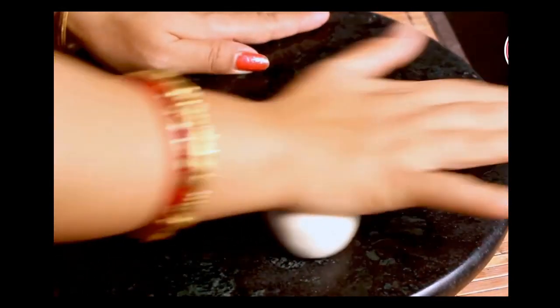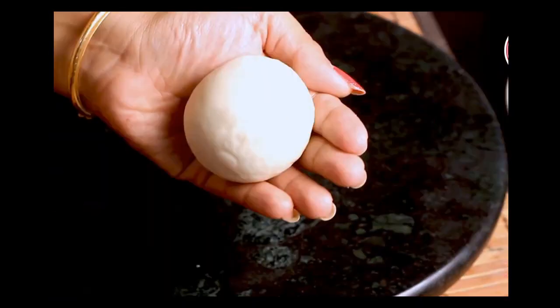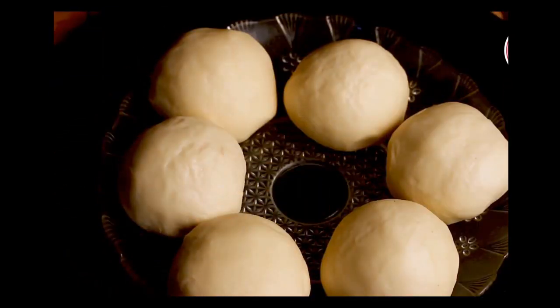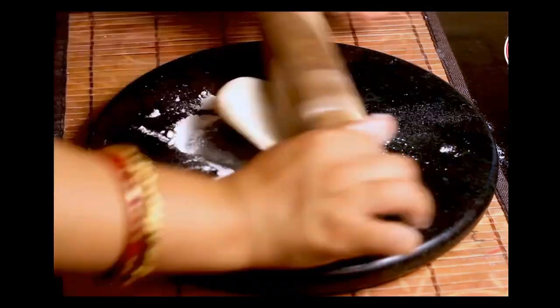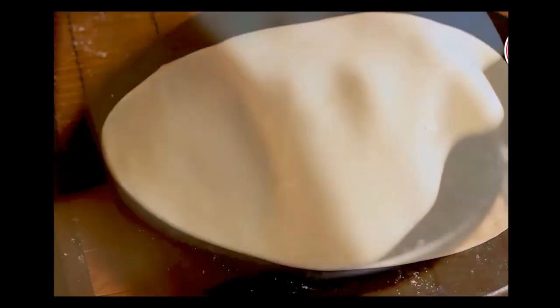Take each portion and roll it between your palms to make a small, soft and smooth ball. Here we have 6 equal-sized balls which look like lemons. Cover again with a damp cloth and rest for 5 minutes. Now take a small ball on your rolling board — you can sprinkle some refined flour — and roll it into a thin circle. Try to roll it as thin as possible. You can also stretch it using your fist; since the dough is kneaded well, it will be easy to stretch.